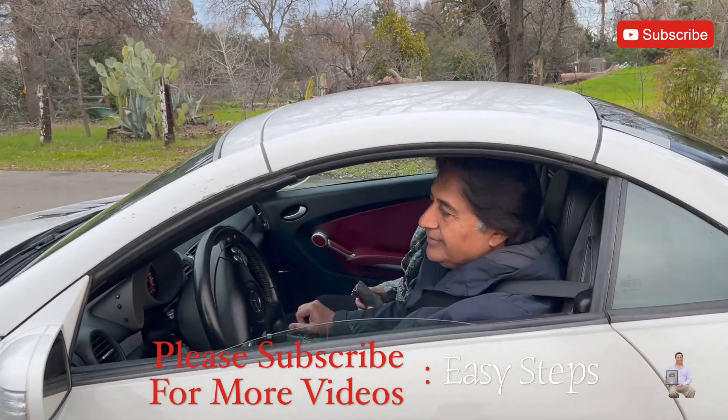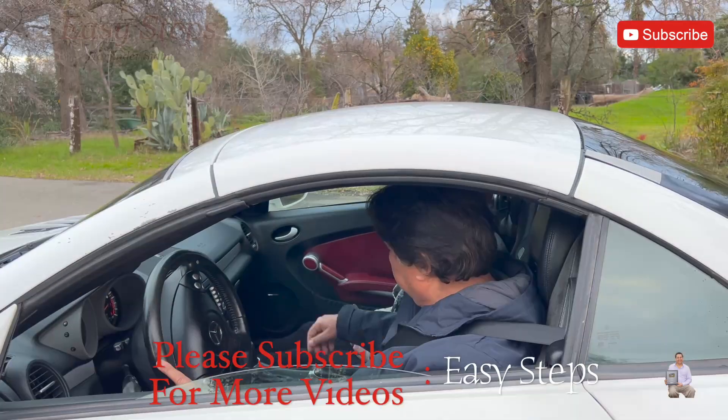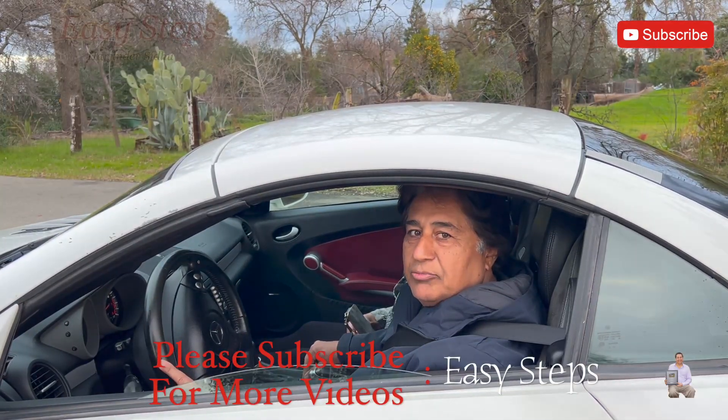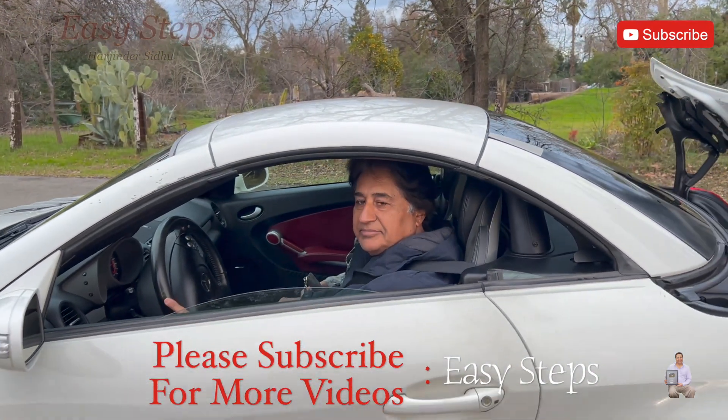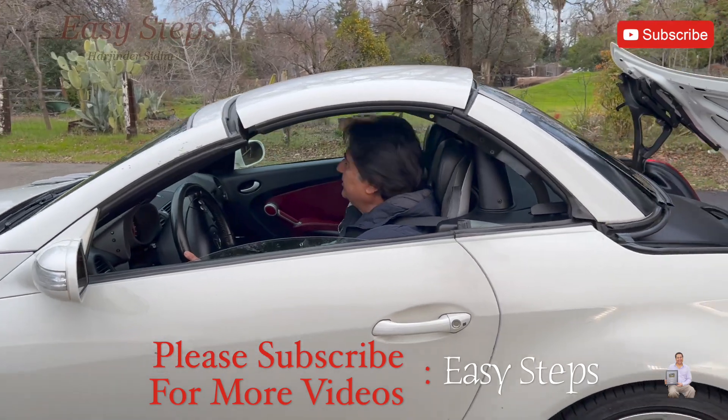Hello everyone, this is my sports car, my convertible, SLK 55 — this is the AMG.